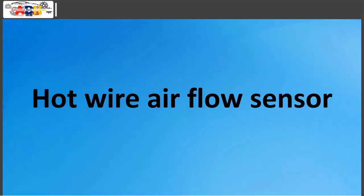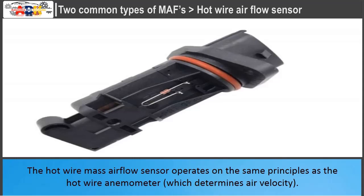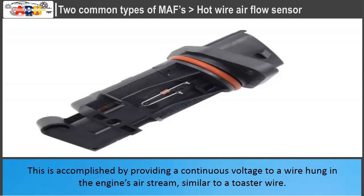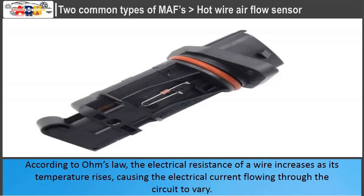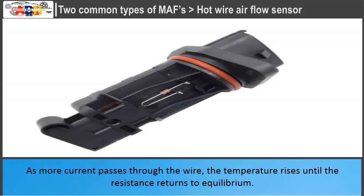The hot wire air flow sensor determines the mass of air flowing into the engine's intake system. It operates on the same principles as the hot wire anemometer, which determines air velocity. A continuous voltage is supplied to a wire in the engine's airstream, similar to a toaster wire. According to Ohm's law, the electrical resistance of a wire increases as its temperature rises, causing the current to vary. Because the supply voltage is constant, as air travels through the wire it cools, lowering its resistance and allowing more current to flow. As more current passes through the wire, the temperature rises until the resistance returns to equilibrium.